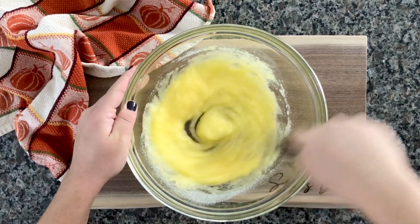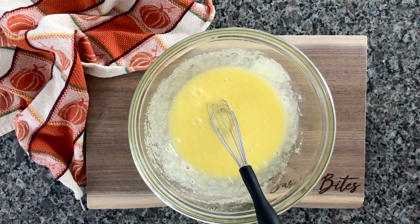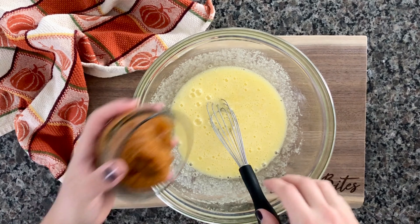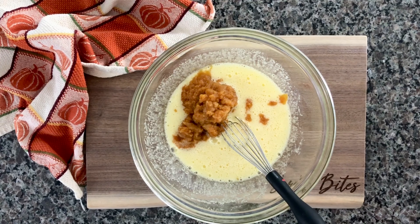Add in three quarters of a cup of granulated sugar, just keep whisking as you're adding that in to make sure the sugar and eggs are combined well. Then add in two-thirds of a cup of pumpkin puree as well as half a teaspoon of vanilla, and go ahead and stir all of those together.